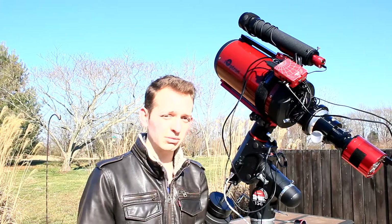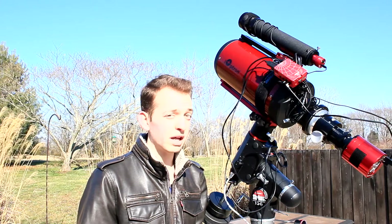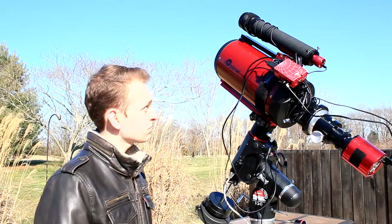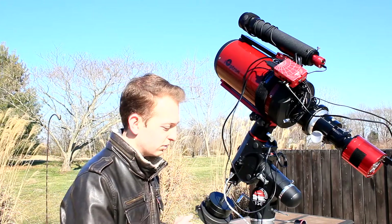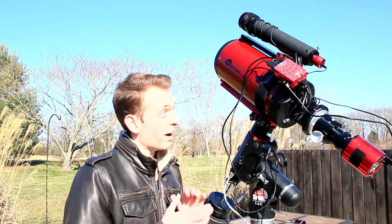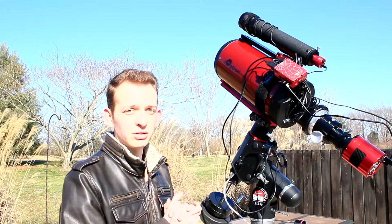It's late January, so getting into almost galaxy season here, and late at night around midnight — even 10 o'clock — some of the primary galaxy season targets are able to gather light. Super excited to use this telescope tonight. Hope you guys join me in the rest of this video to see the power of this giant Ritchey-Chrétien telescope.